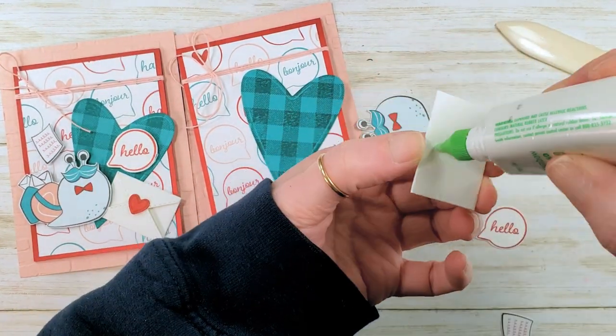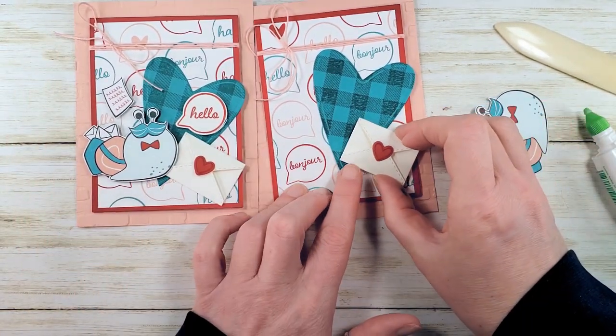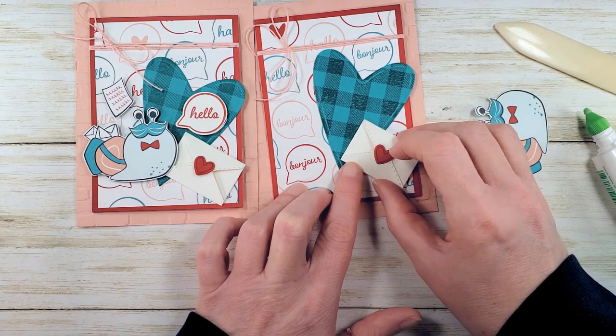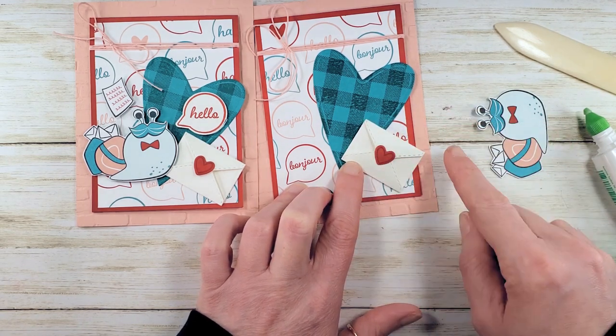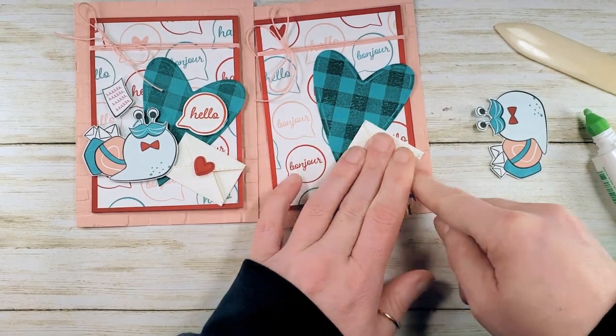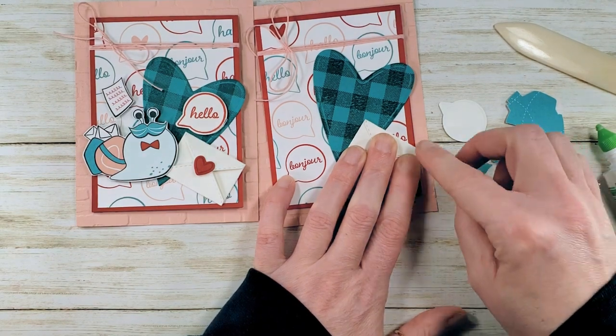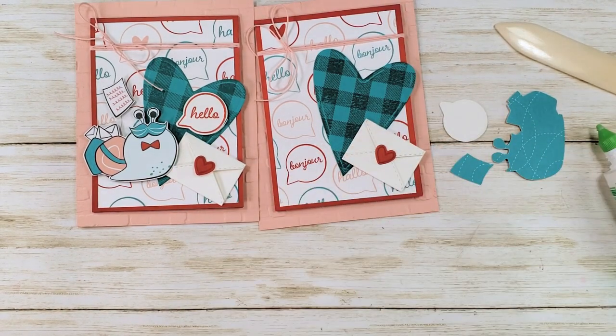Let's get that guy glued on the card front. You can go past the edge of the Red card base, but not past the edge of the pink — watch your glue. All of these pieces need Stampin' Dimensionals. I'm going to get some mini Stampin' Dimensionals and put them on the back of everything.